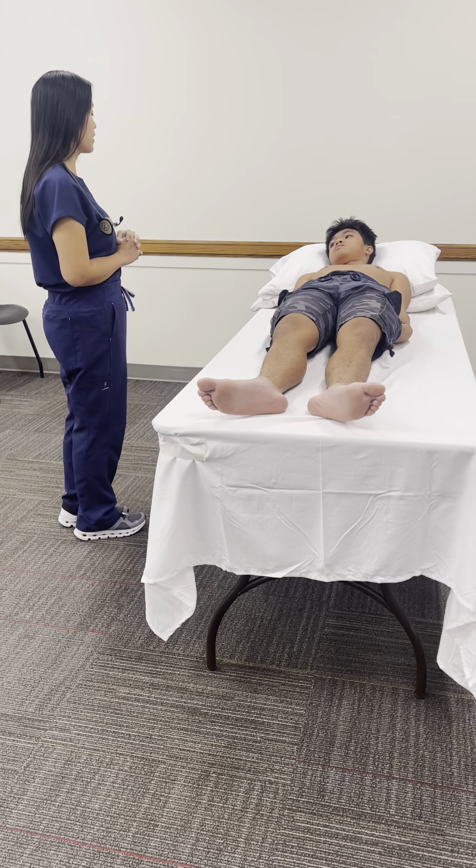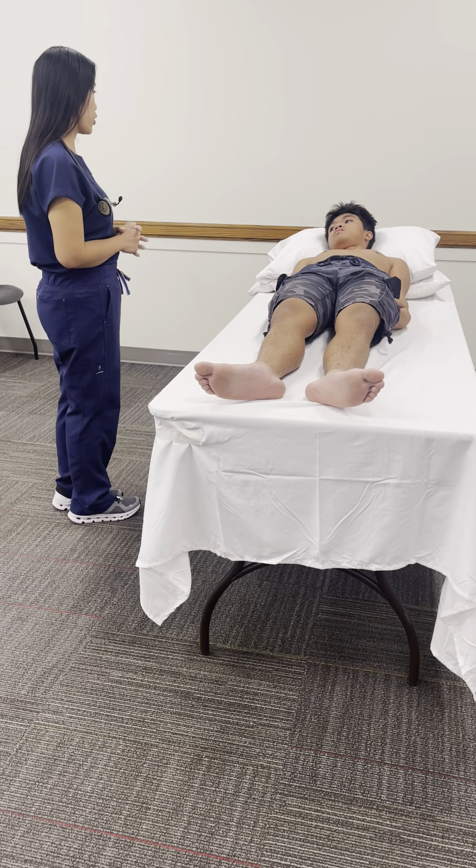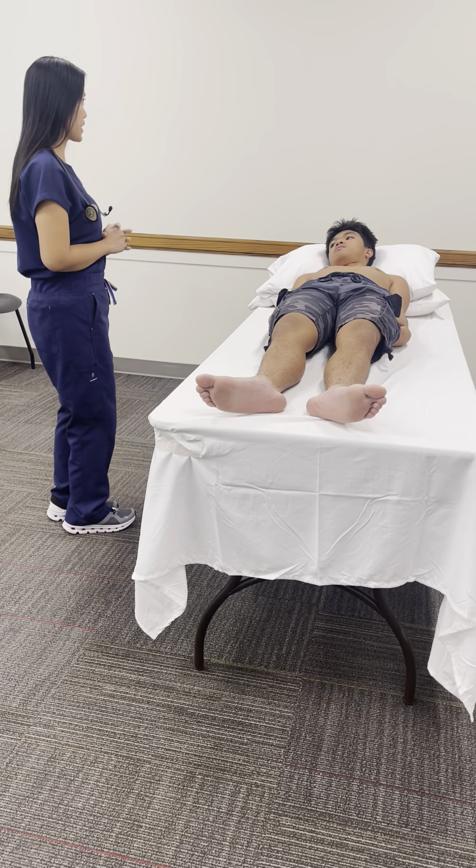Hi Kai, my name is Anya. I'm the nurse who's going to demonstrate the basic technique on how to do cardiovascular and peripheral vascular examination.